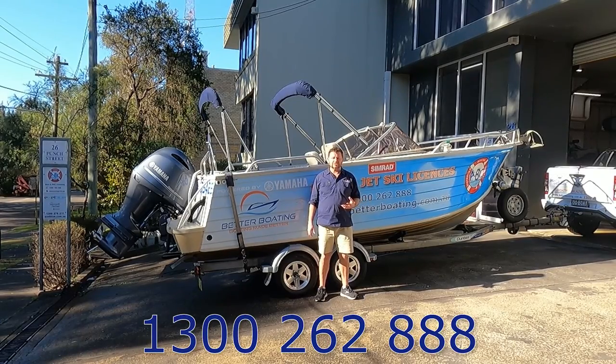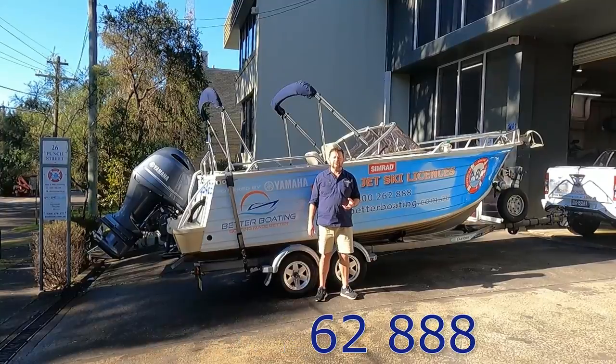Any questions, or if you want some help with anything to do with your boating, give us a call on 1300 262 888.